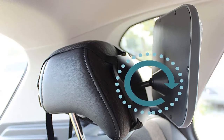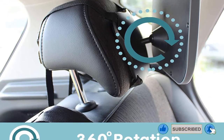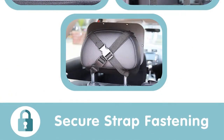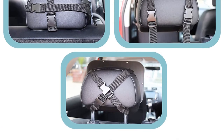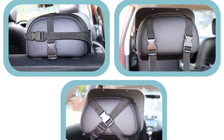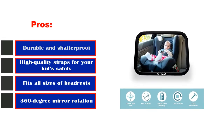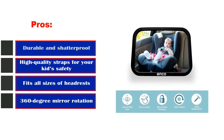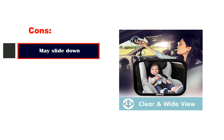Easy to install — designed with busy parents in mind, the back seat mirror for infants features adjustable straps that are quick and easy to install and remove. Peace of mind: keep an eye on your child in the back seat and provide some additional entertainment with this handy and durable baby car seat mirror, a baby car essential designed for safe travel. Pros: durable and shatterproof, high-quality straps for your kid's safety, fits all sizes of headrests, 360-degree mirror rotation. Cons: may slide down.